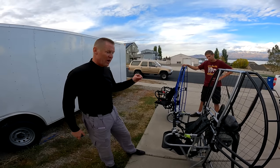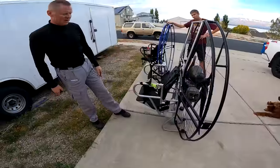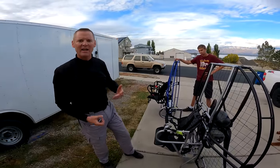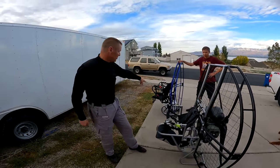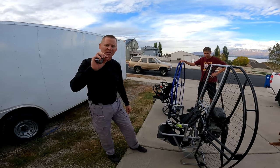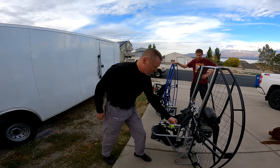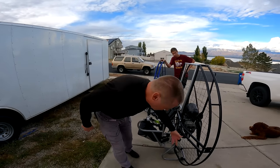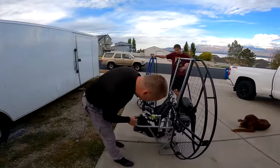With all that extra load on flimsy velcro that doesn't have the strength to support load — if you got into acro and got jerked sideways, the comfort bar would just rip right off. It's only held on by a thin sliver of super flimsy velcro. With the flat top there's no way — you could hang a truck by it. That is not breaking. And of course the comfort bars are much much stronger.